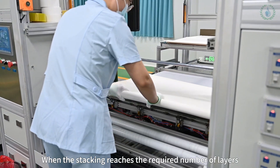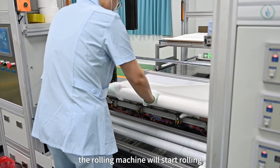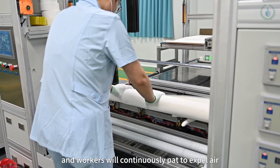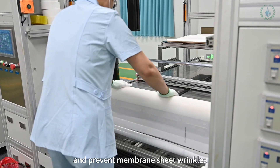When the stacking reaches the required number of layers, the rolling machine will start rolling, and workers will continuously pat to expel air and prevent membrane sheet wrinkles.